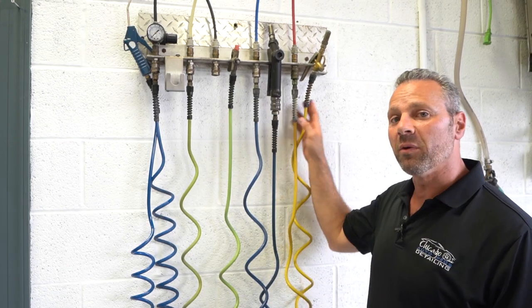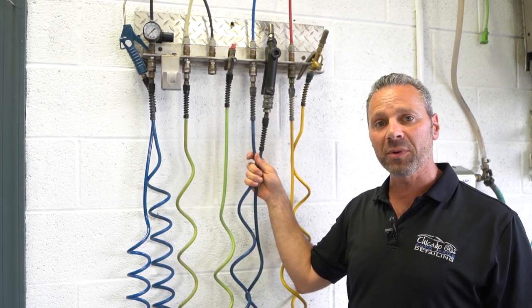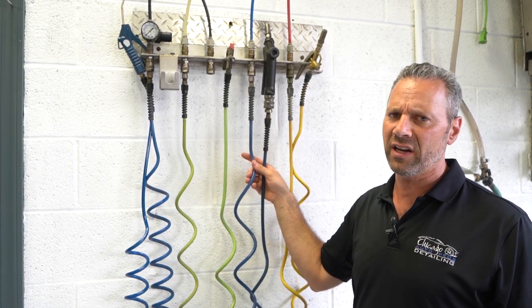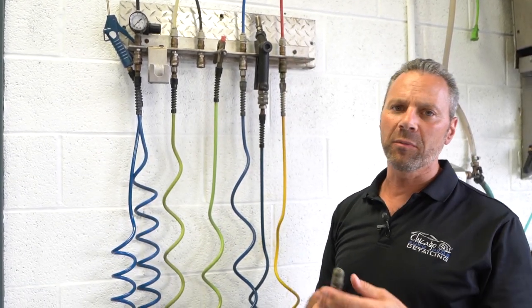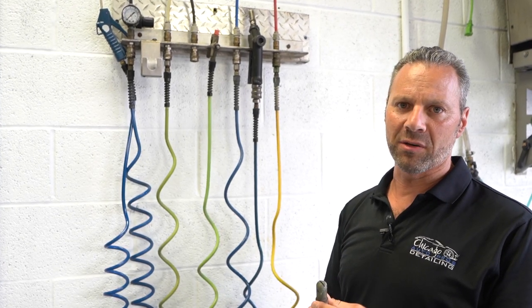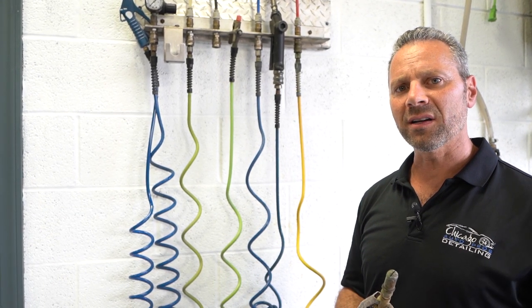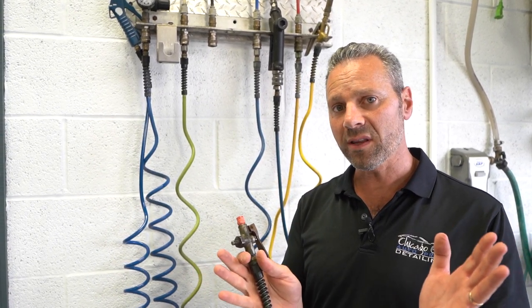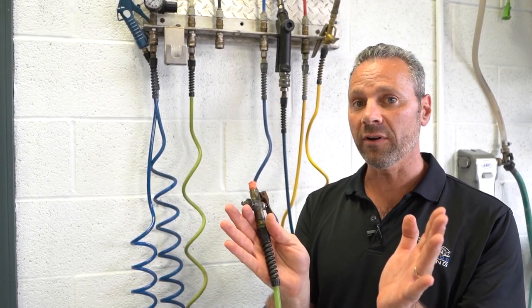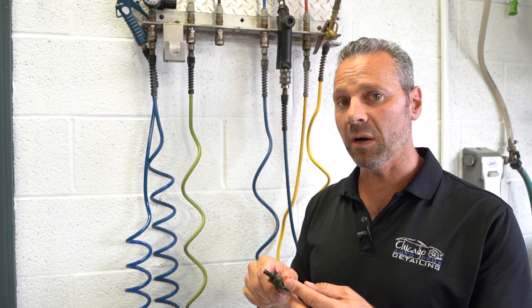In the wash bay we've got three different types of chemicals: an acidic wheel cleaner for heavy-duty wheel cleaning, an all-purpose cleaner for easy-to-clean wheels or heavy bugs, and tire dressing which you want to apply anytime you wash a car. We also have air. Depending on the chemical you're spraying, you might want a different tip — here's a foaming tip by Spraying Systems that creates a nice wide pattern and aerates the product so you get foam instead of just liquid solution, helping it cling to the car longer. These tips come in all different sizes — you can adjust the width of the pattern and the size of the opening to control how much chemical comes out per application.